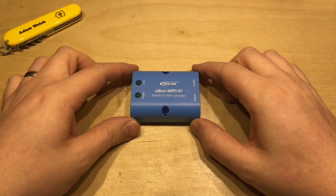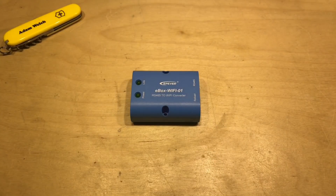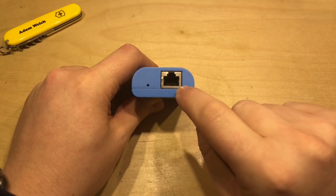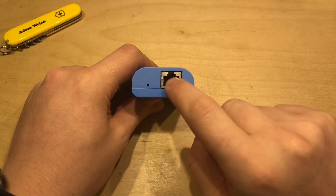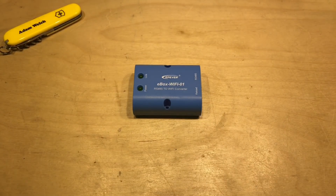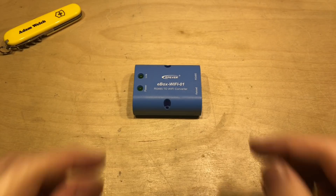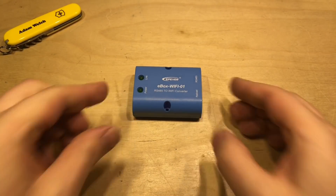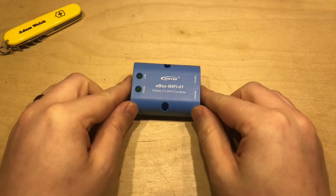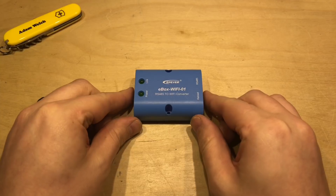Today I want to talk about the EP-Ever E-Box Wi-Fi 01, which I've been using here in the shed successfully for over a year now. This device connects to my EP-Ever Tracer charge controller through an RJ45 connection, and effectively allows me to remotely monitor the Tracer from my PC. It connects to my Wi-Fi network here at home, but that's only because I found a backdoor and got access to the graphical user interface, and was able to change it from access point mode to station mode.